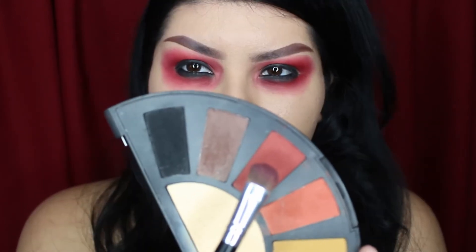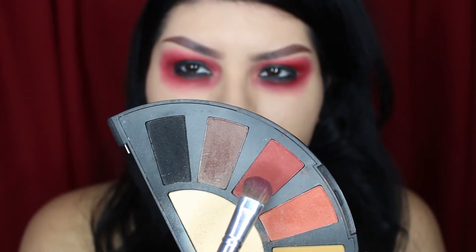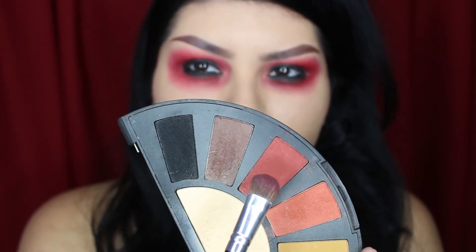Now with a deeper red shade and that same eyeshadow brush, I'm going to use this to blend between the black and the brighter red.